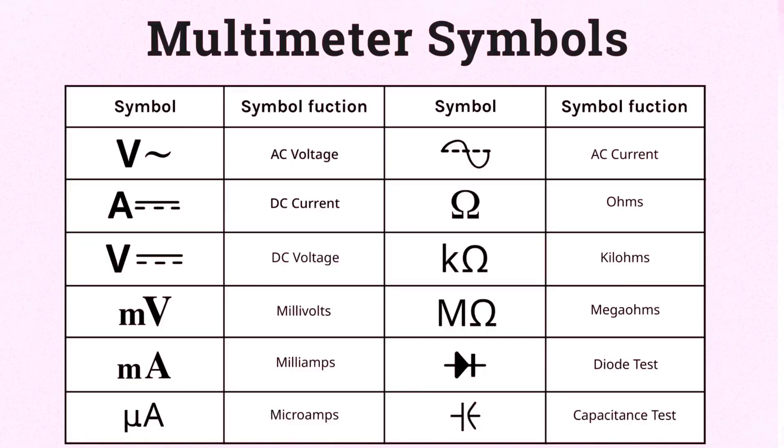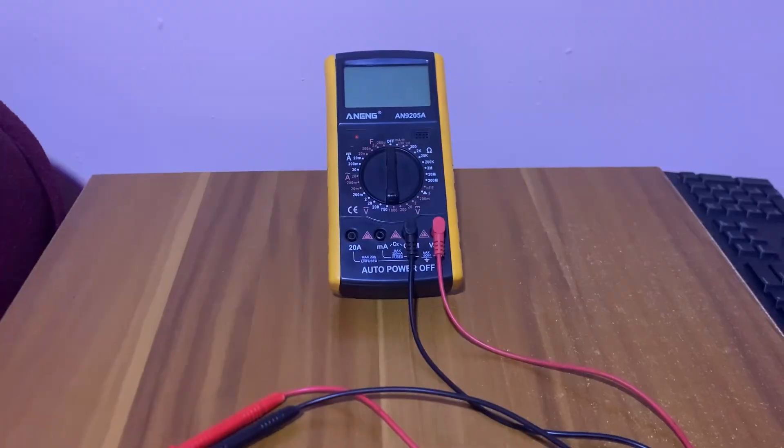How to use a multimeter is also a problem for some people out there, so if you're watching me, this is your answer — it is designed as an electrical instrument which is used to measure current, voltage, and resistance. I'm going to show you how to use this multimeter, and we are going to use it to test a two-pin ignition coil.